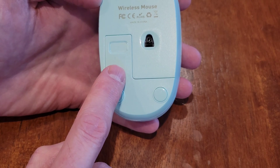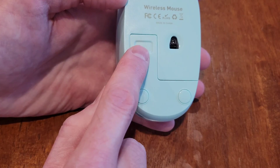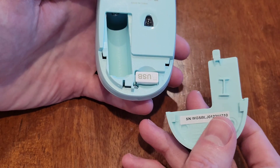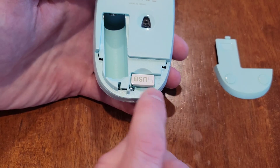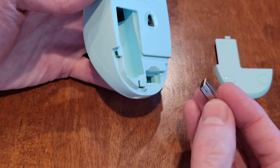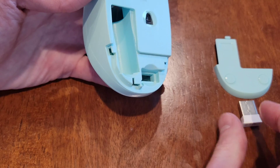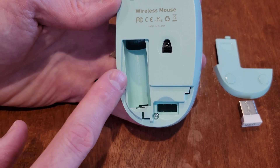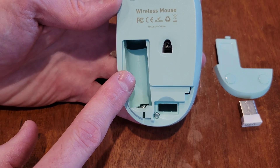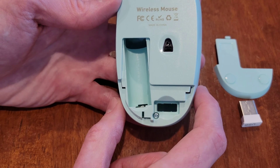On the back side, this is the battery compartment cover. I'm going to put a little bit of pressure here and slide it downward — and the cover comes off. Here is the USB receiver. I'll set that to the side for now. This mouse takes one double-A battery, which is not included.